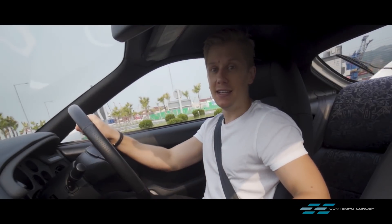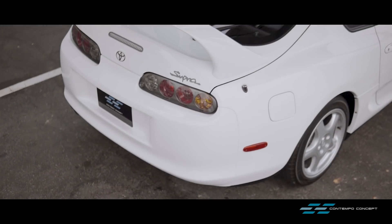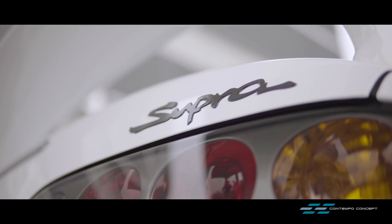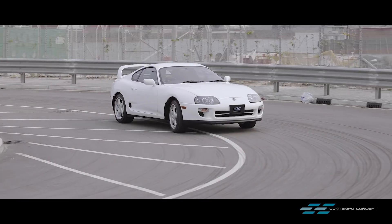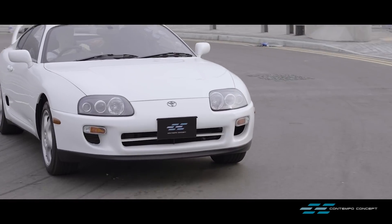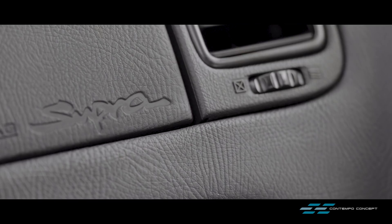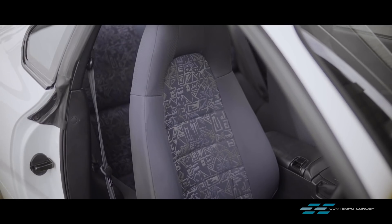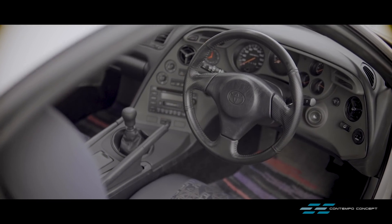This JZA80 has never been as focused as an NSX-R nor as playful as an Impreza or an Evo. However, it's a great all-rounder. It's an absolute wonderful sight to see this car presented in perfect condition, as most Supras of today have either been heavily modified or tracked — making it an extremely rare find.